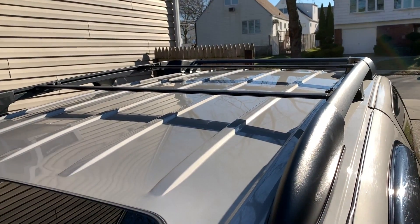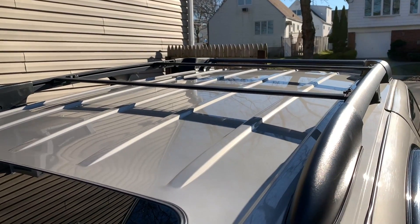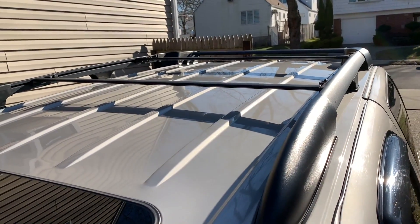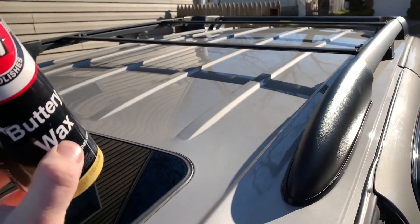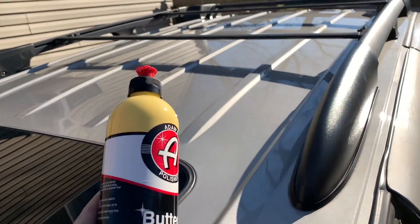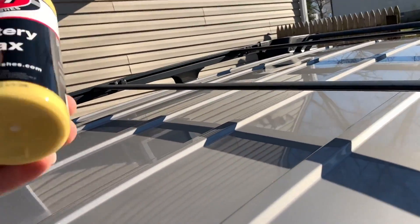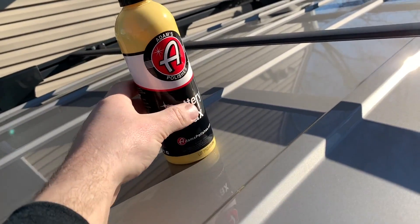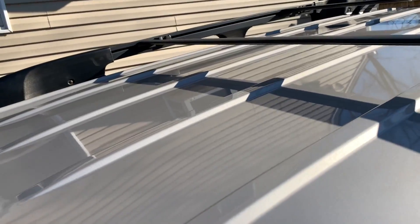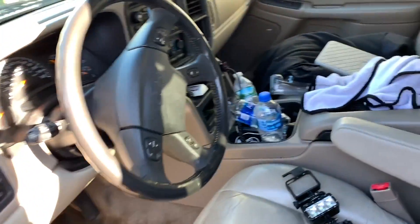It is the end of December so the sun is nowhere near as strong as it would be in July. But as long as you do your paint correction correctly, get the clay bar done and the paint nice and smooth before putting the wax on, and if you're using a good wax, it should come off without a problem — you shouldn't have to really scrub at it to get the wax off. You know you're doing a good job when you put your wax on and you start noticing it's just sliding away as you go along the panel. So the roof is all done and I'm going to start working my way around the body.